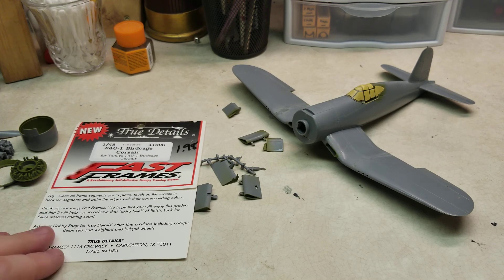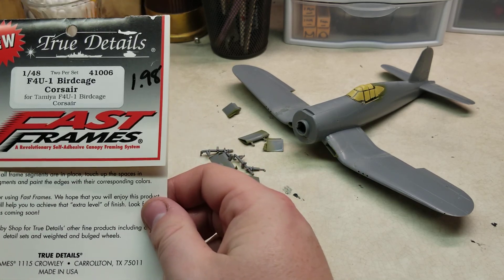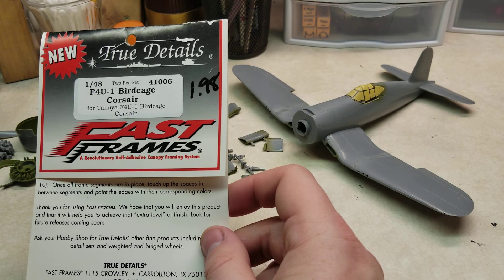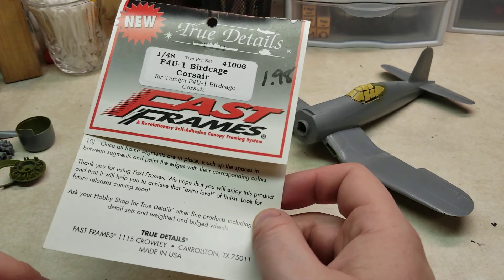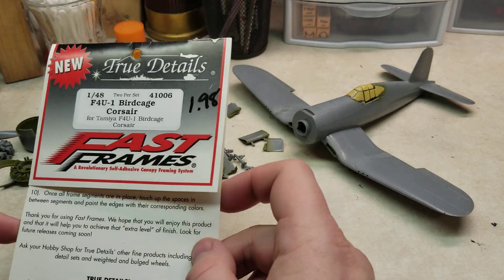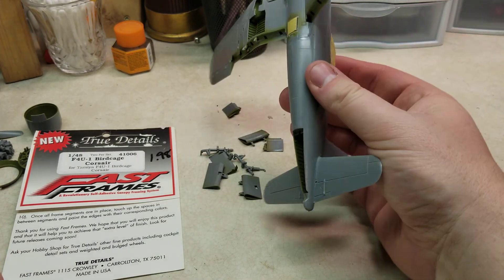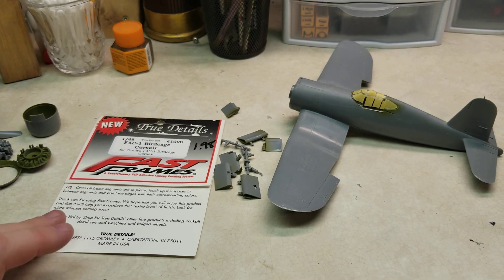One other note: this kit did come with the fast frames — it was part of a bulk sale on eBay. I'll be honest, I'm not a fan of them. Initially thought they were for fast masking, but that's not the case at all. You basically spray the clear cellophane with the paint — interior color, then exterior color — and then peel them off the paper and put them on. They are literally just the frames, so for vac-form canopies they'd probably be better. However, since I went with the kit canopy, I just masked it with good old Tameo tape and a really sharp hobby knife, and it really worked out well.